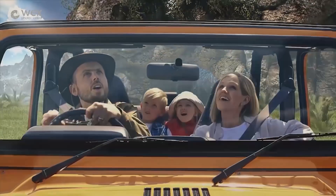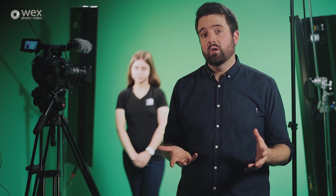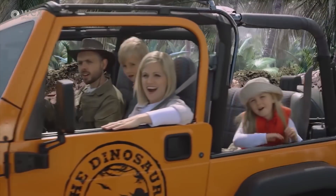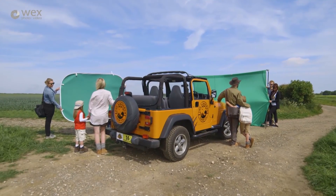A green screen isn't just a stand-in for the action — if you make it portable, it can get right where the action is happening. We shot an ad for a theme park's new dinosaur attraction last year. We're a small team working from a relatively small studio; we can't fit dinosaurs, jeeps and a crew of actors all under one roof. So shooting outside against a portable green screen allows us more room for action and those all-important special effects.